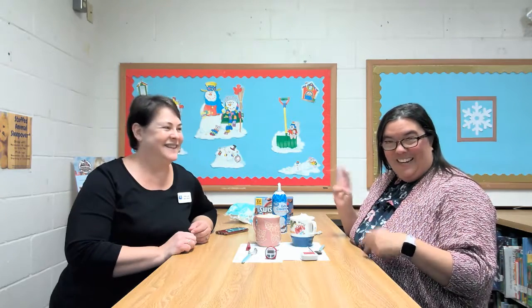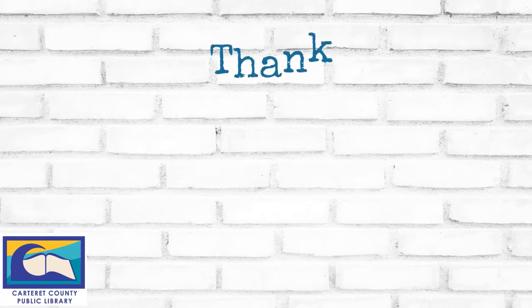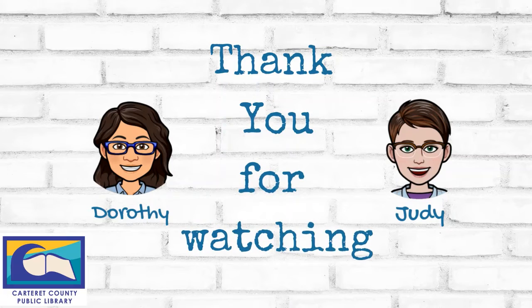Thank you for joining us with this video. We do have — spoiler alert — two more videos coming up this month. We normally only do two a month, but this month we're doing three. They're going to be fun things you can do at home. Bye bye!